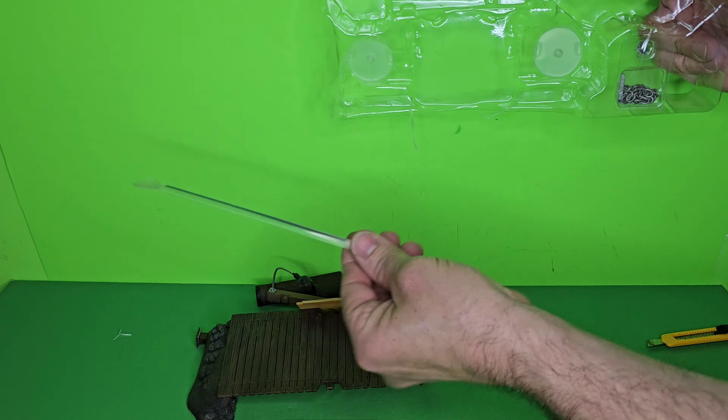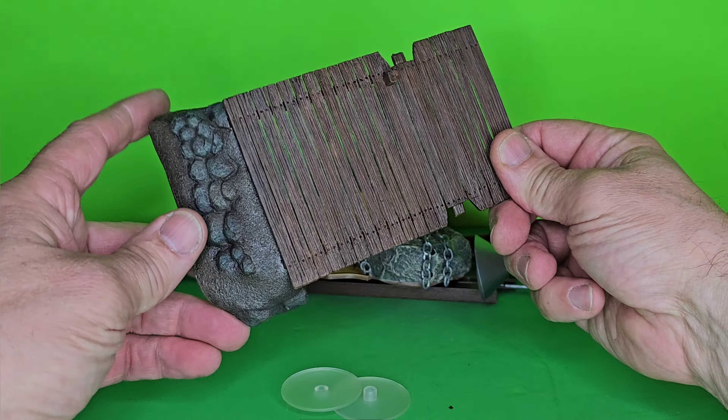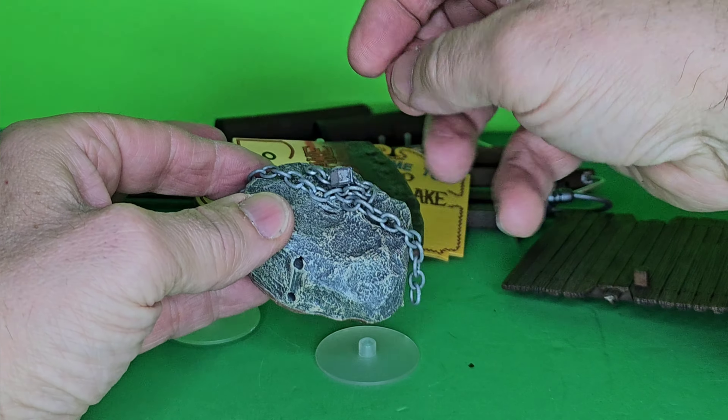Here we have the Friday the 13th Camp Crystal Lake Accessories set by NECA. Camp Crystal Lake summer events, activities, sign up. Create your own chilling dioramas with this Friday the 13th Accessories set. It's full of iconic pieces sized perfectly for 7-inch scale figures, sold separately. Set includes Camp Crystal Lake sign, dock base, rock and sign base with chains — attach a figure to recreate Jason floating at the bottom of the lake. Figures sold separately, some assembly required.